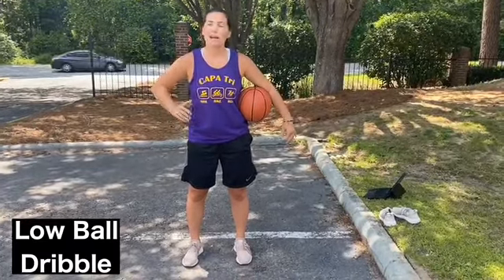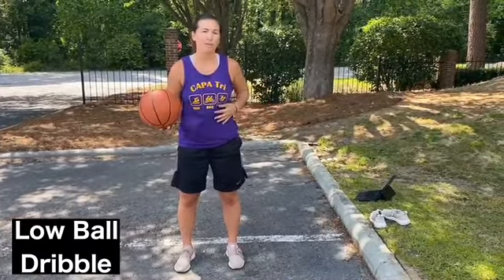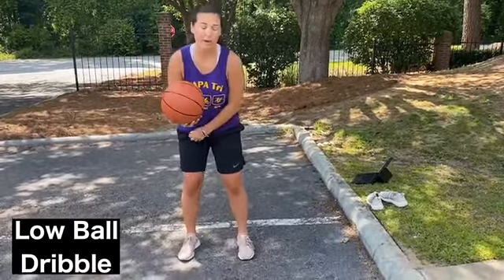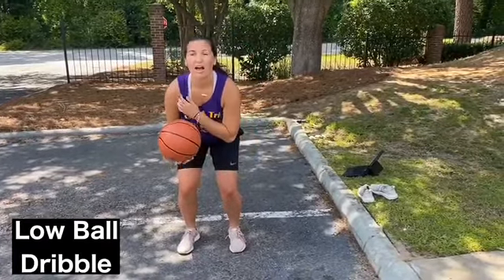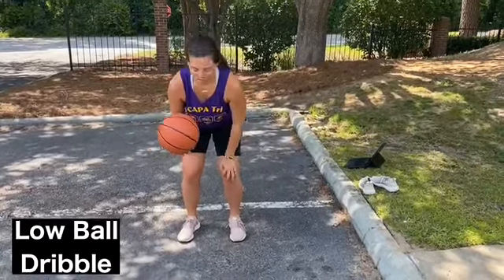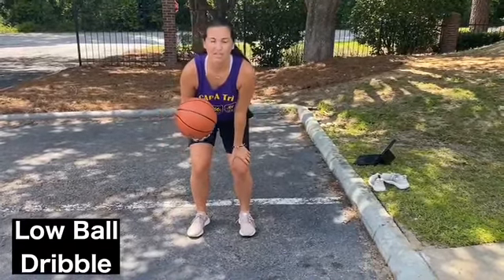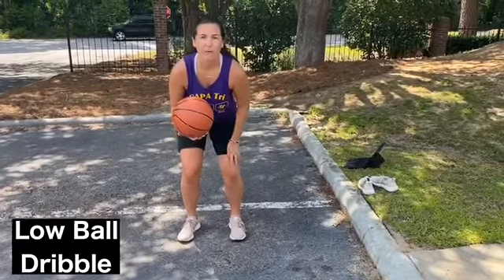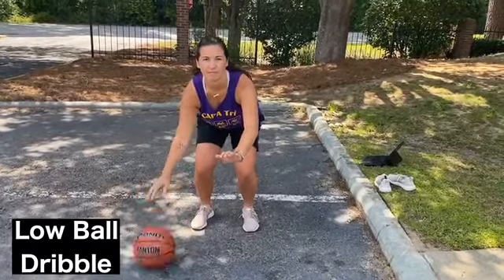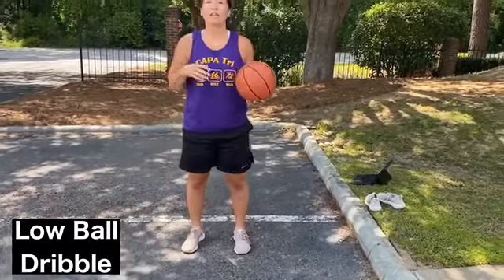The next dribbling modification is going to be a low ball dribble. This will help you enhance your ball handling skills. You might not necessarily use this in a game but it's definitely going to help you when you have to dribble between defenders. Get into a lower athletic stance — knees bent, eyes up. You might even want to put your non-dribbling hand out in front of you, and dribble to about your knee level so the ball does not come any higher than your knees. Then try that with both hands.